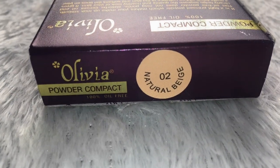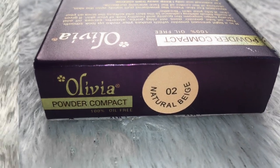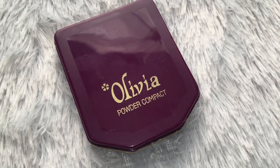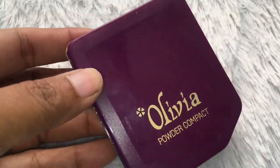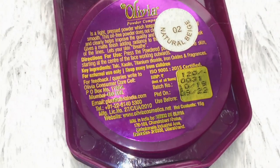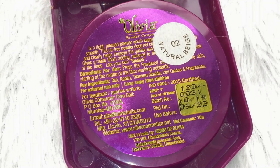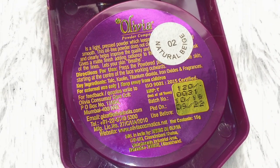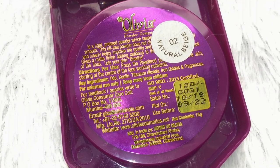My shade is 02 natural beige, and there are 5 shades in total. After the outer packaging, we will see the actual product. The typical Olivia product coloring is the same as what we saw on the cardboard packaging. The compact shows the shade, MRP, manufacturing date, and expiry date.